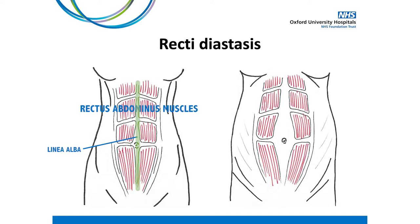Some degree of separation or widening of the linea alba is completely normal after pregnancy. A separation or recti diastasis is diagnosed when the linea alba has stretched to more than two fingers' width. One key thing to highlight is there is very rarely any damage or tearing of the tissues as commonly thought. Due to the hormonal changes associated with pregnancy, there is actually a softening of the connective tissue throughout the body, including the linea alba, which helps promote the stretching and prevents damage from taking place.